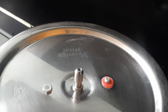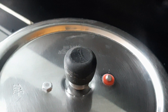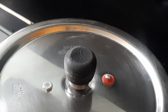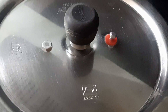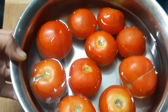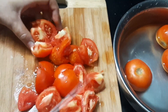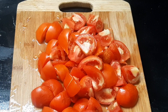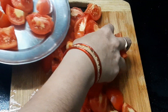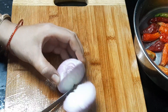Now we have to cut the tomatoes and cook them. We have to cut the tomatoes. It has a lot of red tomatoes and a lot of taste — it has a little sweetness.